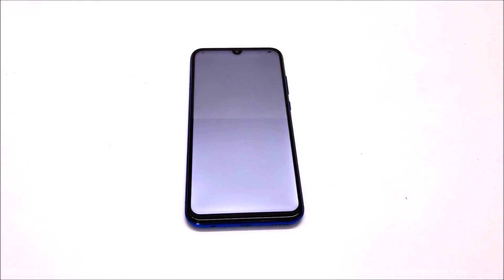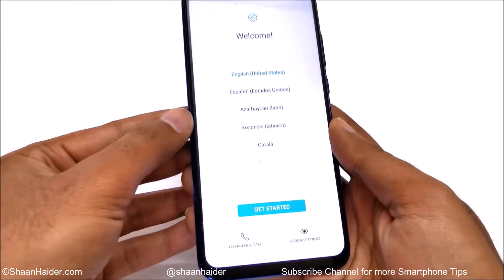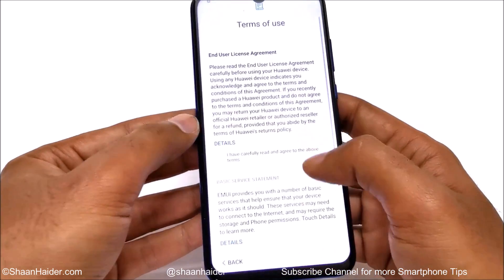Here we go. You can see we are starting fresh with our Honor 10i. I will have to select the language and all of these options, so let me quickly go through all of these settings to reach the home screen.